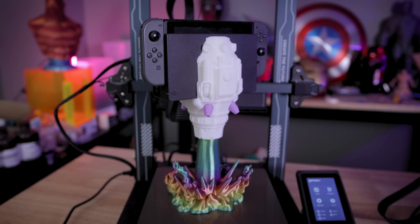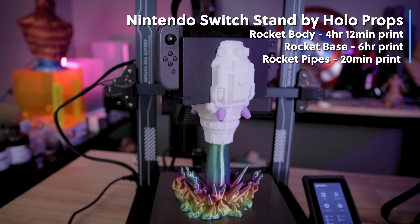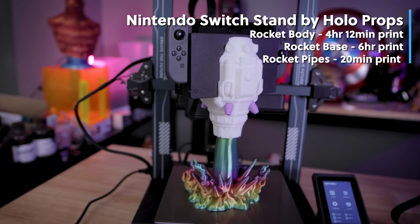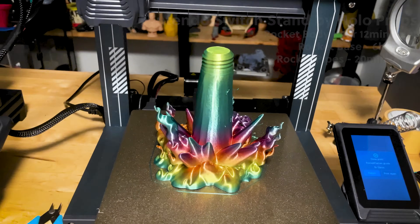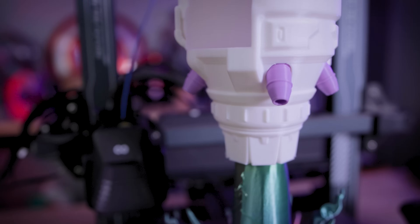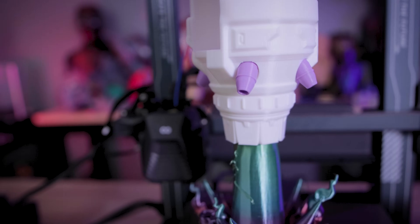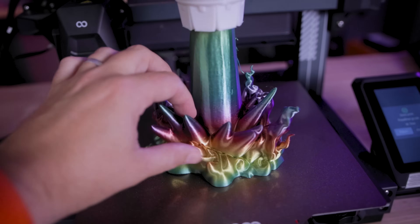I then went off and printed this really cool looking Nintendo Switch holder by Holo Props. This printed in a few different pieces — no supports needed for either of them. Unfortunately I ran into one small print issue with some of the flames on the backside with the rainbow silk filament, which I think is down to some settings I need to dial in for that filament, but overall this looks nice and clean, especially the rocket.